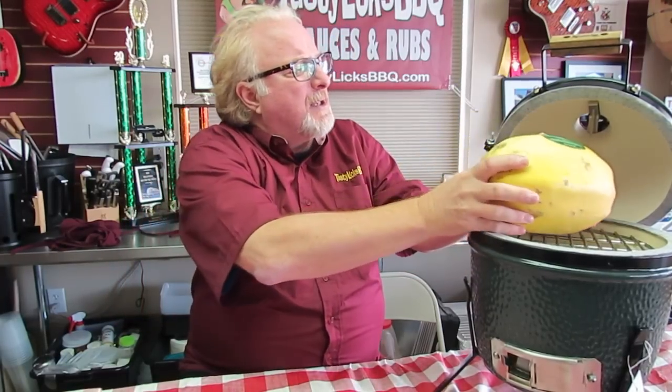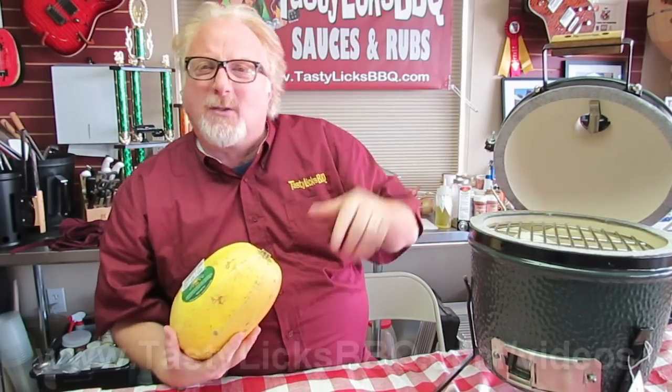Okay folks, so we're going to show you how to cook a huge spaghetti squash like this here in this tiny little Big Green Egg Mini. You got to watch it — if you just put it in there, it's going to smash, the thermometer's going to poke through there and the lid ain't going to shut. So what we did is we took the smoke ring, we took the one ring out of there. We'll show you how to do it.